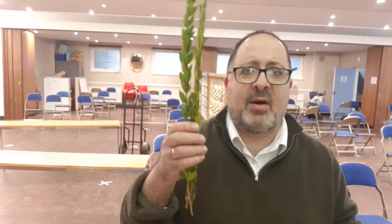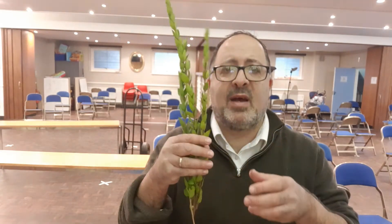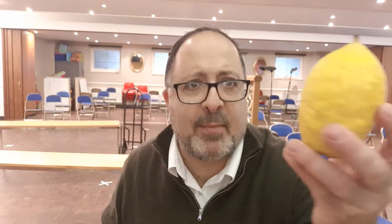We have the Hadass, or the Myrtle — the custom is to have three branches of the Myrtle — and two branches of the Willow. And of course, as I quickly get it out of my box, the Etrog. That's the citrus fruit, the Etrog, which is right here. I'm really happy with my Etrog this year. And those are the four kinds which we're told to take together on Yom Tov.